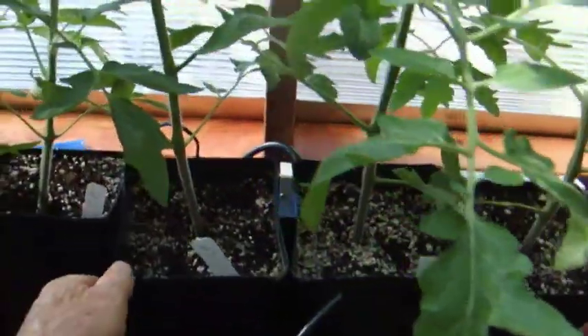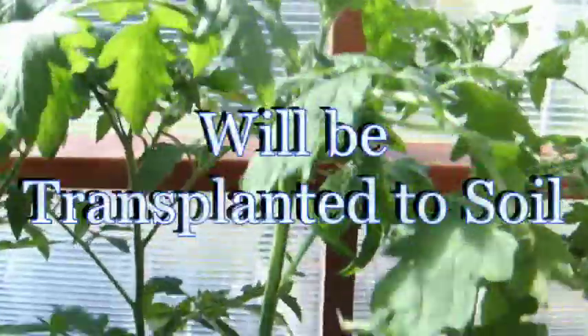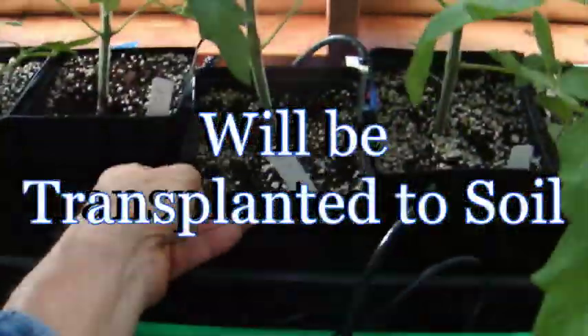We have some plants of the same type behind in smaller pots that are even smaller than the ebb and grow. These plants are limited basically due to the size of the pot.